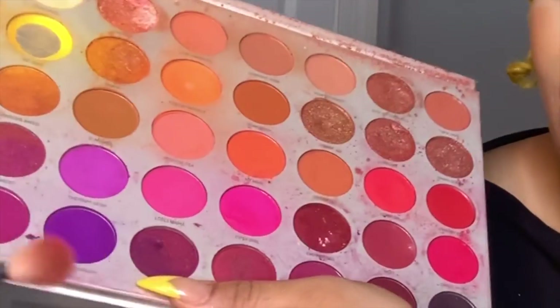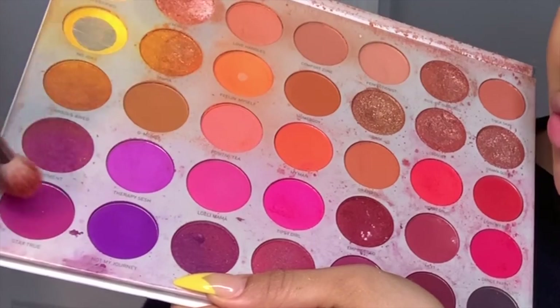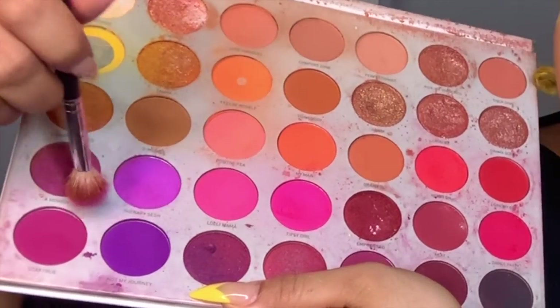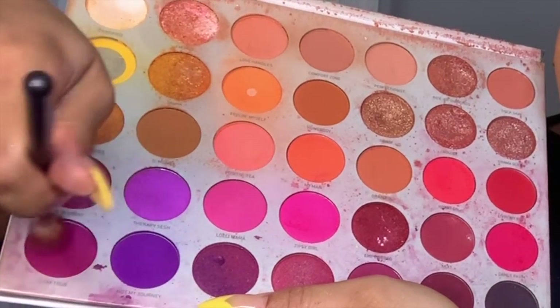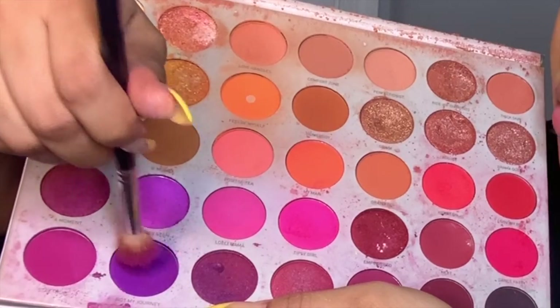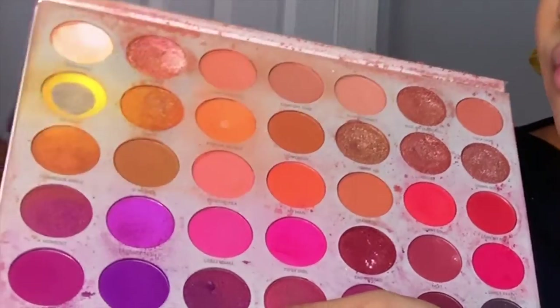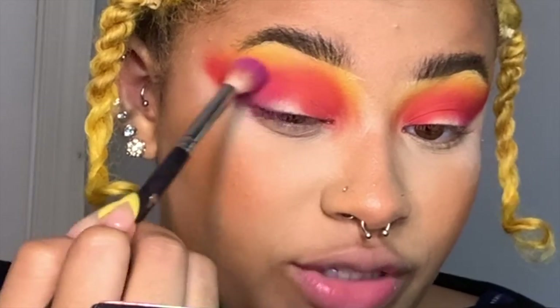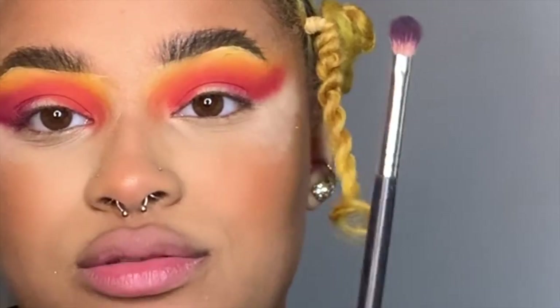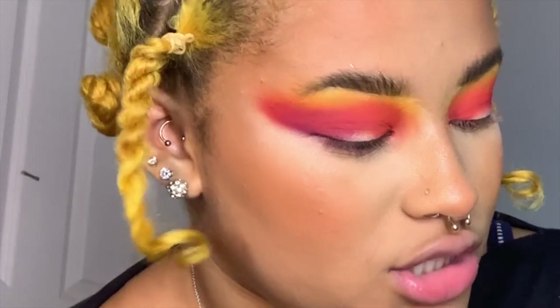Now we're going to take a purple shadow. I'm not going to take the dark purple first — I'm going to take this raspberry-ish purple, Stay True, and then Therapy Sesh. If you're using another palette, just make sure you don't use the darkest one yet. I'm going to blend underneath the purple but concentrate it to the outer edge. That didn't give me what I wanted — I think I need to change brushes. I'm going to use a Morphe M456; it's a little more tapered.